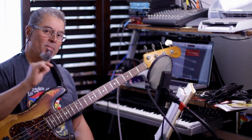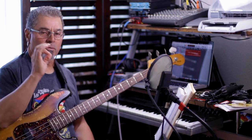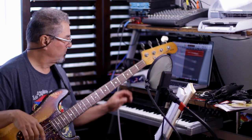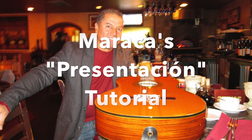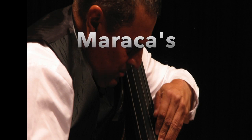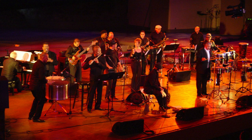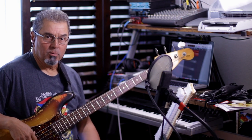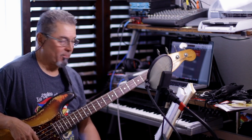If you want to learn how to play this, stay tuned — it will take you step by step. You can play this great line by Maraca. Hello everybody and welcome again to a tutorial, this time about this fast line from Maraca, Orlando Valle.